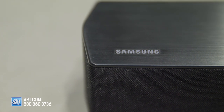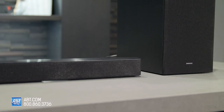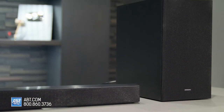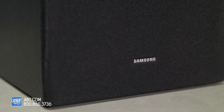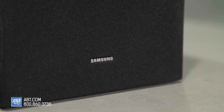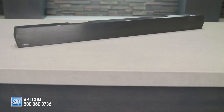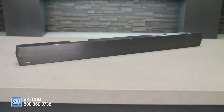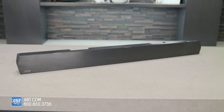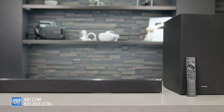The HWB450 is going to be an ideal soundbar for a casual movie viewer who wants to improve the audio on their TV without breaking the bank. It doesn't have a ton of bells and whistles, but the Bluetooth lets you connect to a compatible TV wirelessly, and the different sound profiles really do help enhance different types of content. If you do wind up going with this one, just make sure your TV has an optical audio output, as this one doesn't have HDMI — but that's also part of the reason why it's so reasonably priced.